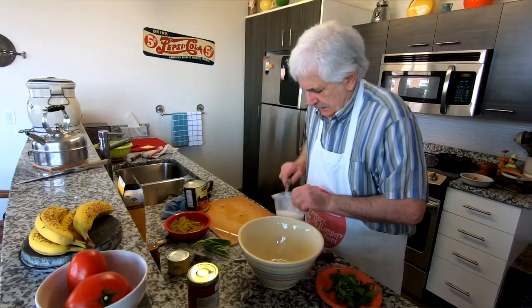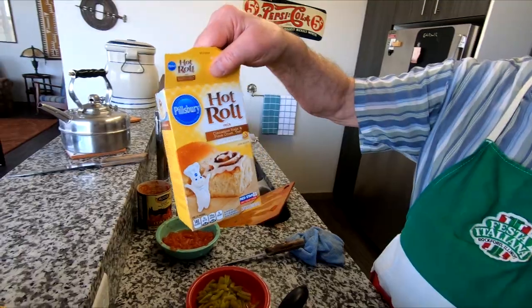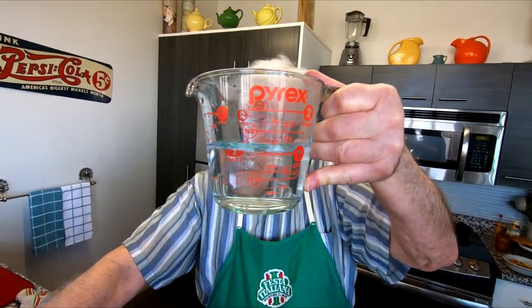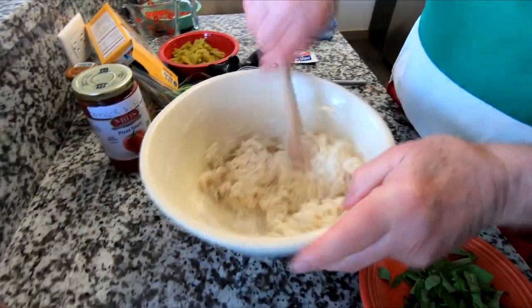My name is Cookie Mazzoli. First thing we're gonna do, we're gonna make a pizza. Okay, you gotta do the dough. Flour, yeast, put a little bit of oil, one quarter cup of water, and you start to mix until it pulls away from the side of the bowl.